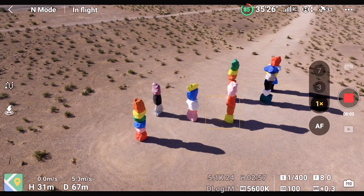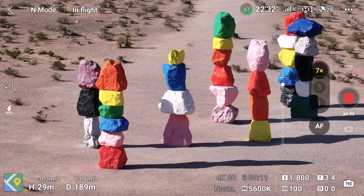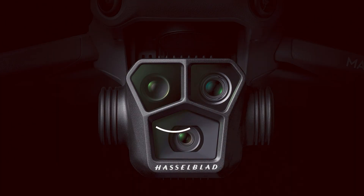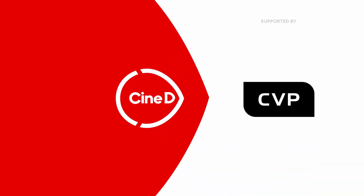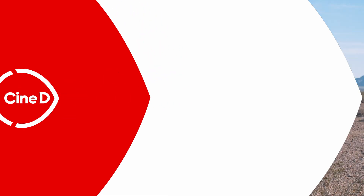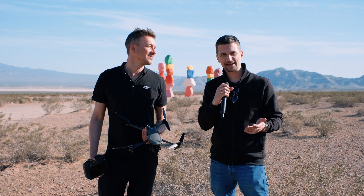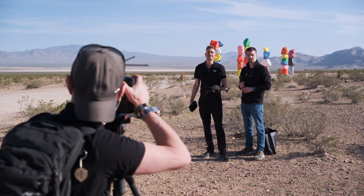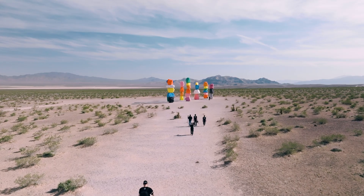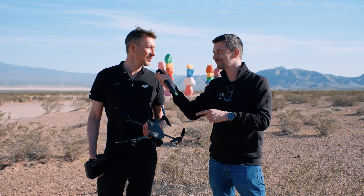This is the new DJI Mavic 3 Pro. For the very first time, we have three different focal lengths in one drone. This is a CineDi gear news video supported by B&H and CVP. Welcome to NAB 2023. I'm Nino from CineDi. Well, actually we're not at NAB anymore — we just drove out into the desert with Ferdinand from DJI to check out something new. When you see this video, this drone will just have been announced. That's the new DJI Mavic 3 Pro.